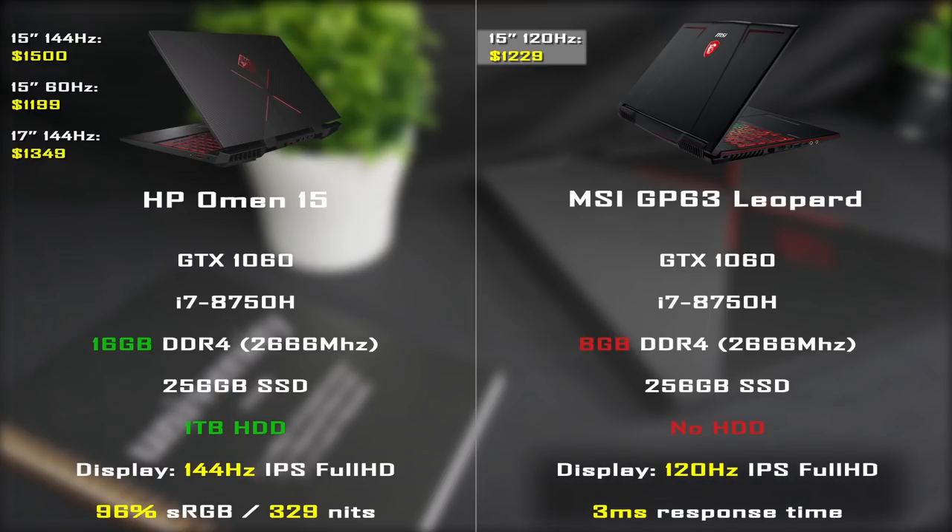The MSI GP63 Leopard's display is a 120Hz, 3ms response time IPS panel, and as always MSI has done a good job here. It can reproduce 100% of the sRGB color gamut, making it a good choice for content creation. It also has 340 nits of brightness and the overall quality of this display is good.